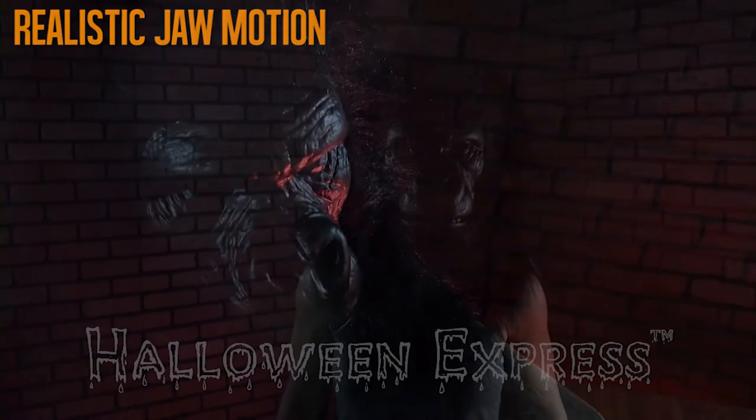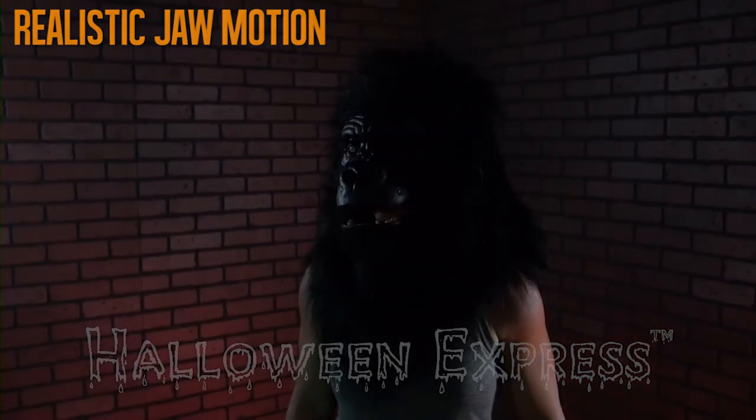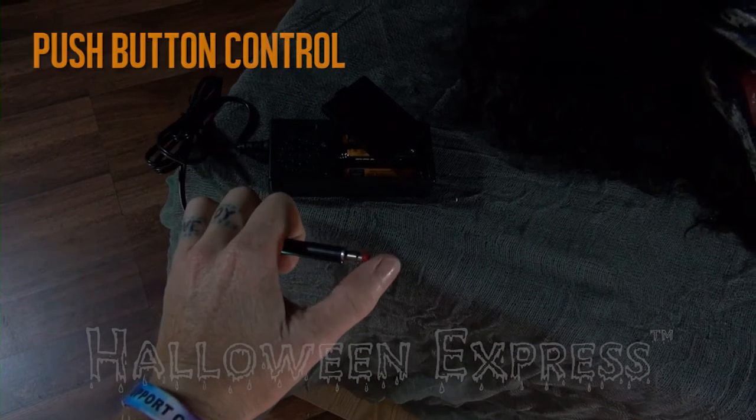This realistic mask makes a great costume. The mouth moves with your movement. There are adjustable foam pads on the inside for a secure fit. It also includes an animated sound effect of realistic gorilla sounds. Just push a button and monkey around.